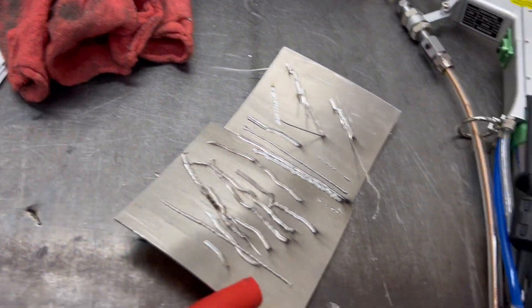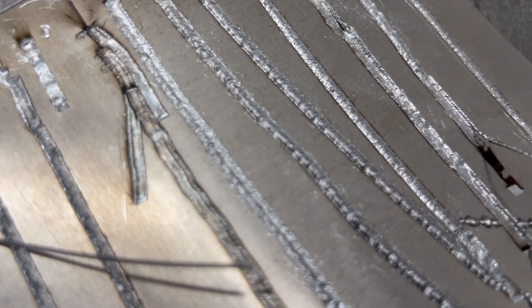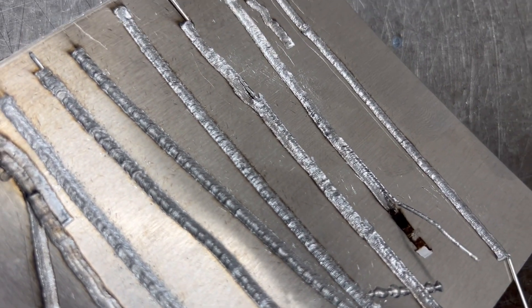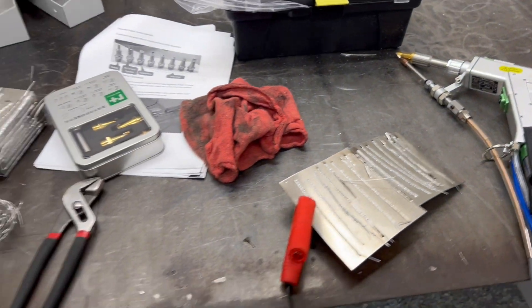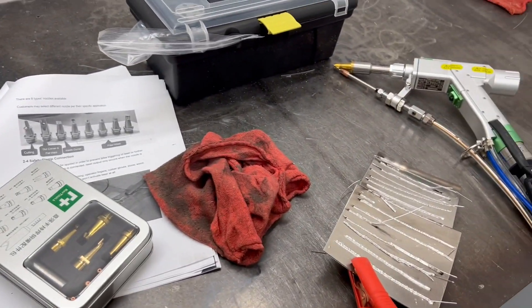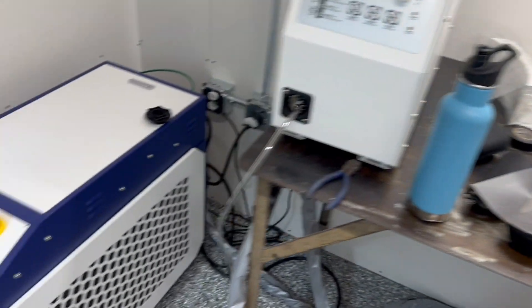If you think this is something you're just going to pick up and run with, go think again. Eventually you can do it, but some looks better than others for sure. It doesn't come natural. You're going to burn a few holes through it and get used to all the consumables and stuff.